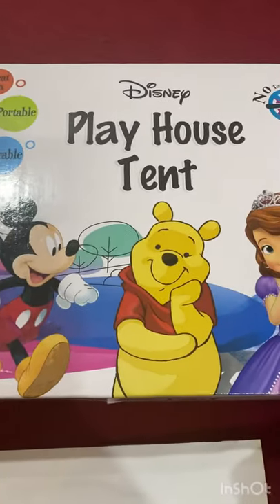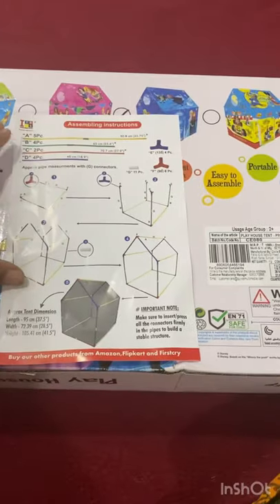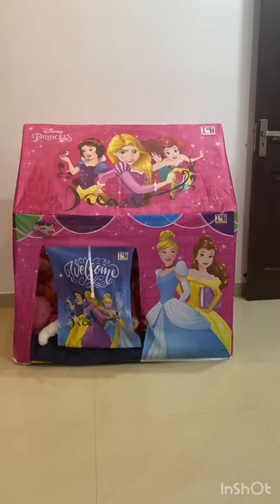Hello friends, I have a review of this Disney Playhouse Stand. We will get the assembly instructions for this. I recommend it for 2 years plus children. You can assemble it using the color coding instructions in 15 to 20 minutes.